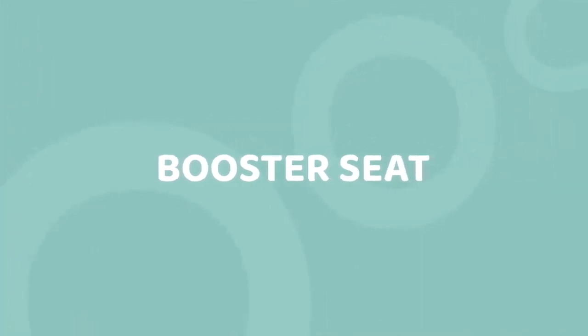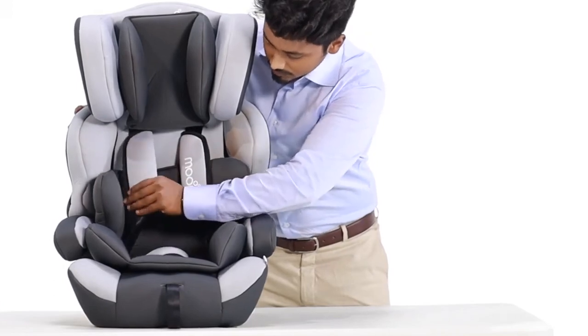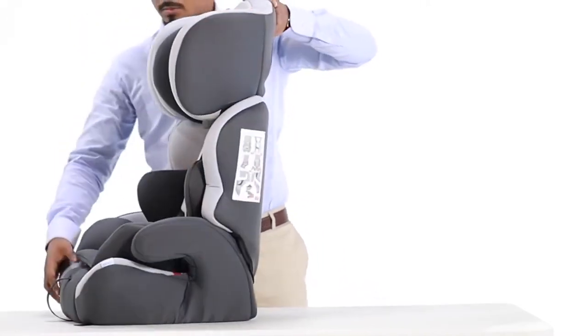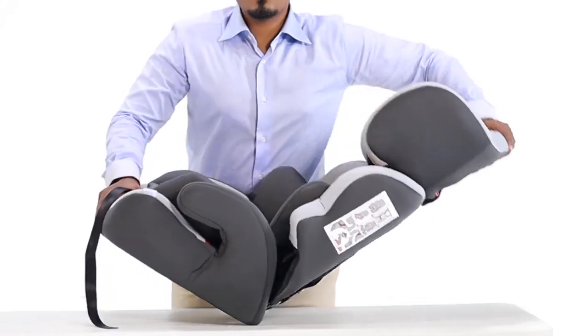Converting to Booster Seat. The five-point safety harness has to be removed in order to separate the booster seat. Turn the car seat sideways. Press the base and the main frame together, flatten it and turn it around.